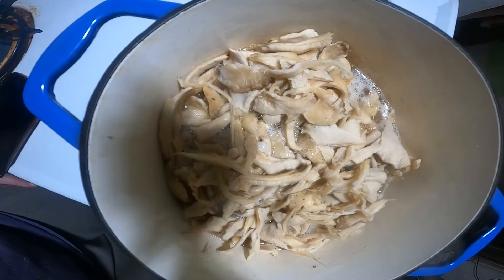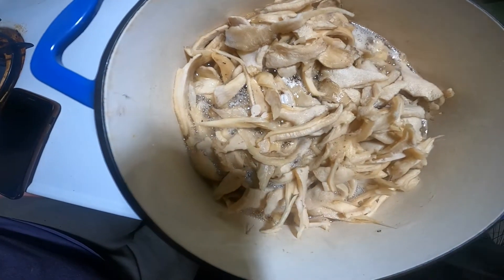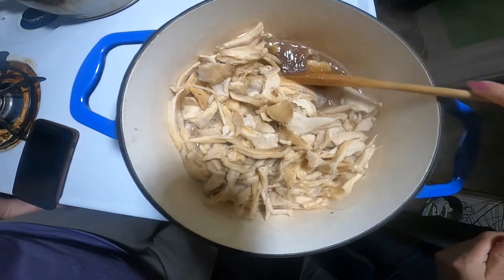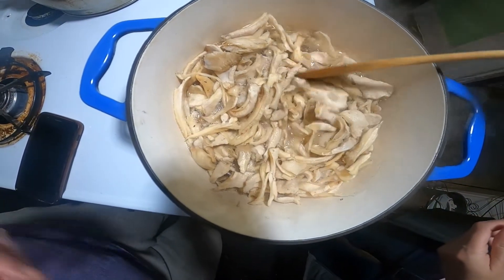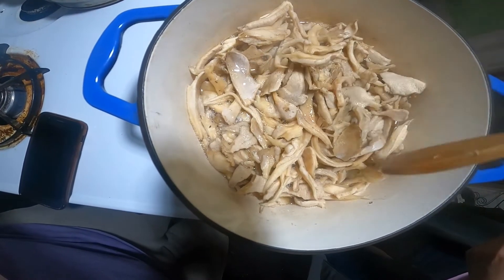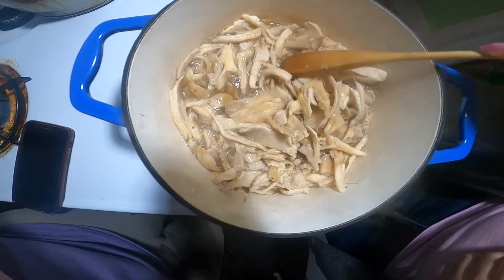Now you guys can really see how much water is in there — a lot of water cooking off them. My goodness, are they good. I added some salt to help withdraw the moisture from the mushrooms too.